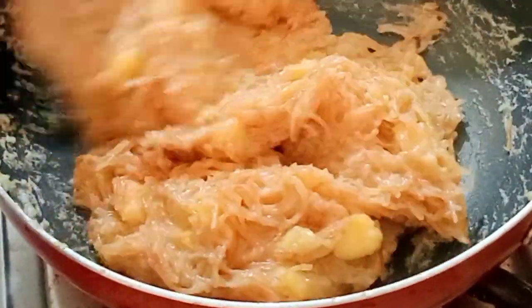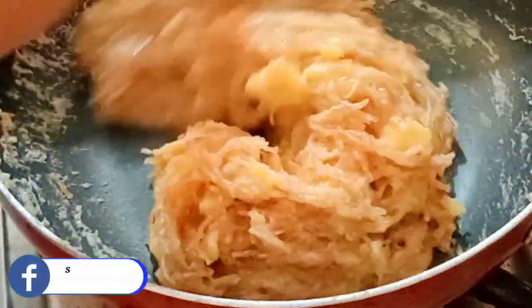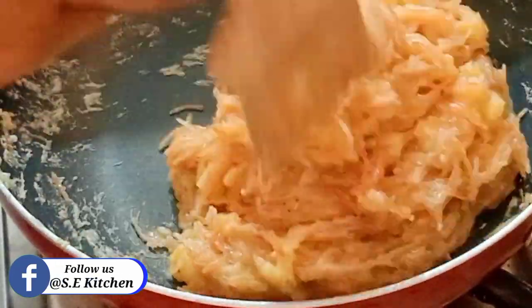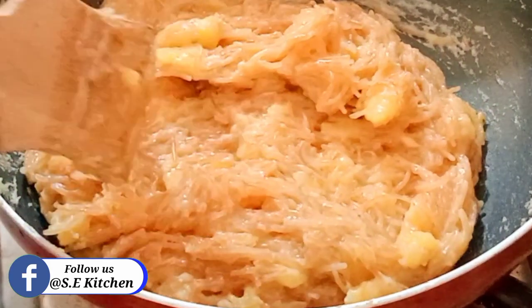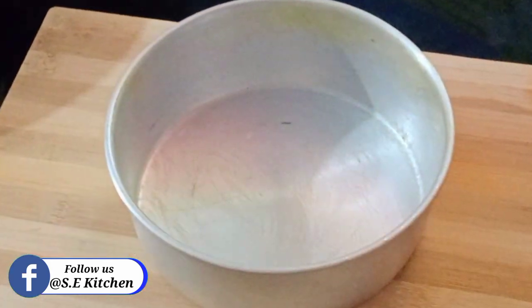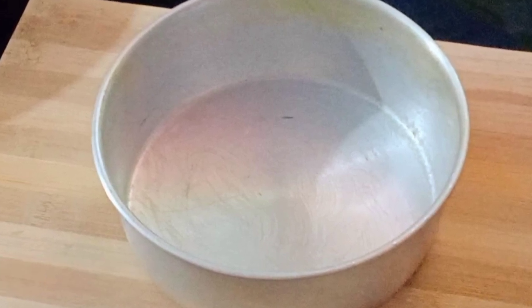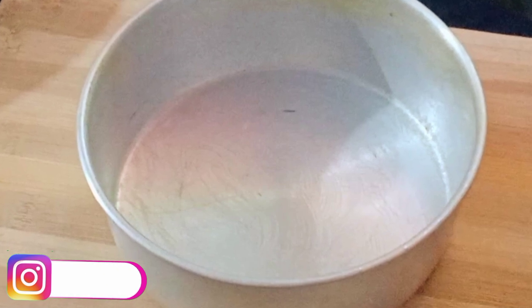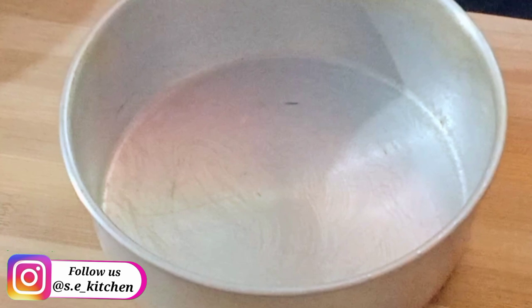We have made the same gravy. We have made a whole meal of the pan. Now we will have to set it. I will put it on the way we have to set it.